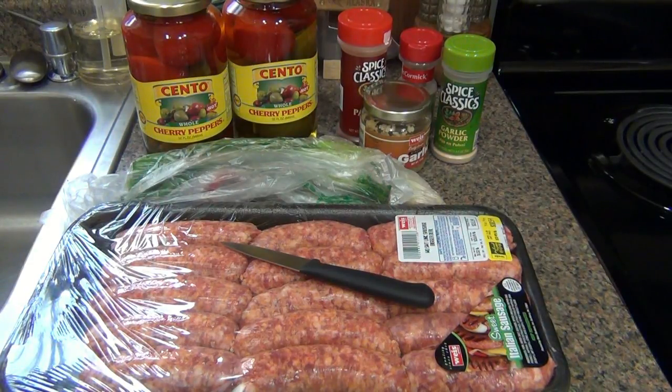I saw him do a very simple version of this where he just took some sweet sausage, stuffed them in cherry peppers and cooked them. That was it. But I want to take it to another level. I'm gonna make a couple of these super duper hot, and that's why I'm calling them fireballs. However, you can do this in any fashion you want.